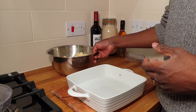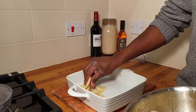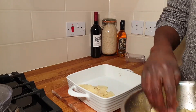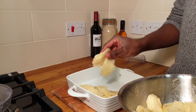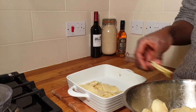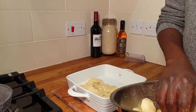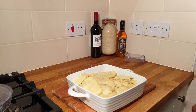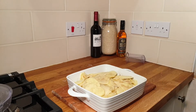Take your potatoes and start laying them flat in an oven dish. It doesn't have to be ceramic — it can be glass or anything that will withstand the heat in your oven. Don't use plastic, I repeat, don't use plastic. This dish is big enough; there's loads of space, so I could have put in even more potato.